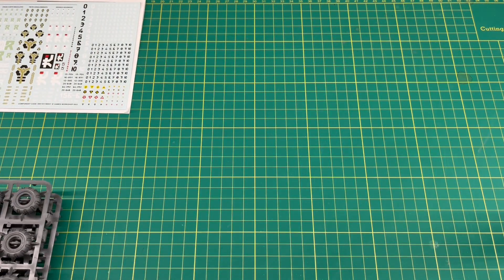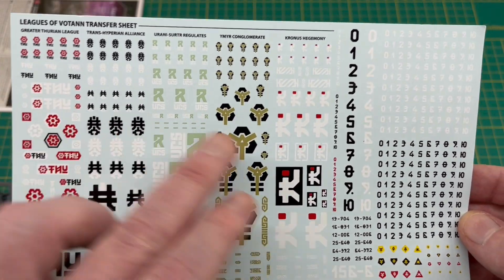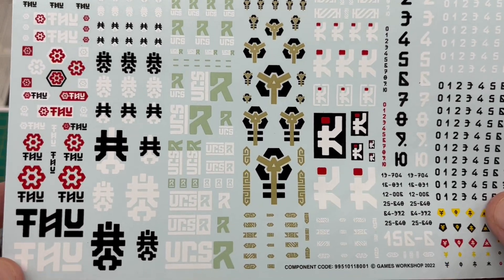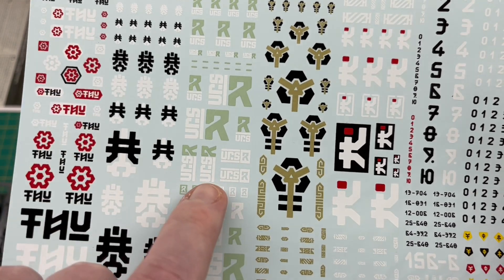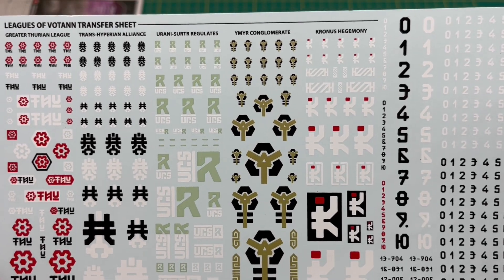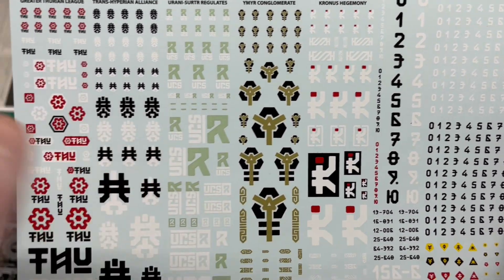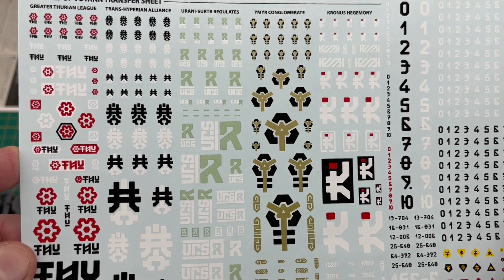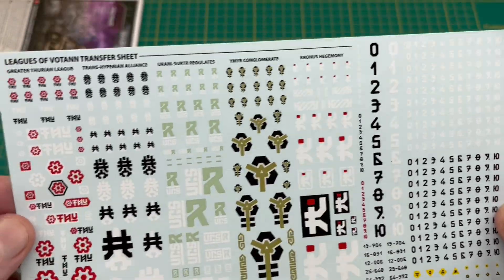So that's the sprues out of the way. Next up we've got the really nice Leagues of Votann transfer sheet. We've got all our main leagues on there, plus all sorts of warning glyphs, numbers, and so on. One tip I've seen online: if you wanted to create your own league, you could take two letters from here and two letters from there, put them together and create your own league symbol. So if you've come up with something yourself, or one of the other leagues mentioned in the Leagues of Votann codex, you could just pick your letters, stick them together, and make your own custom symbol. A really nice transfer sheet — we first saw it in the army box and it's great that you get one in every kit.